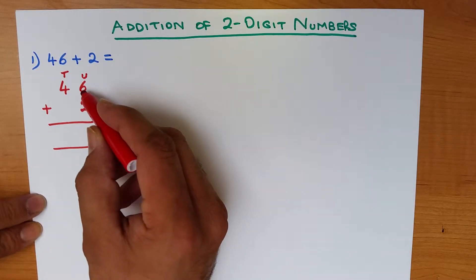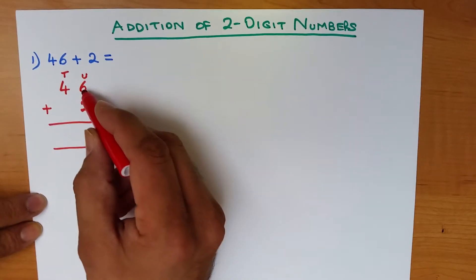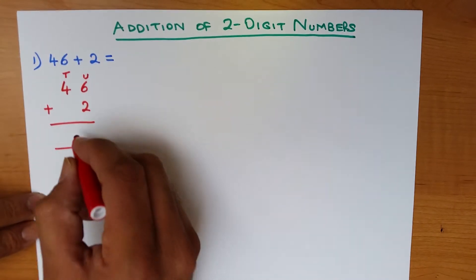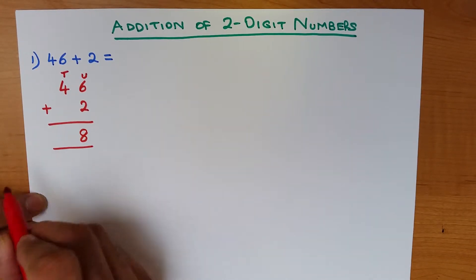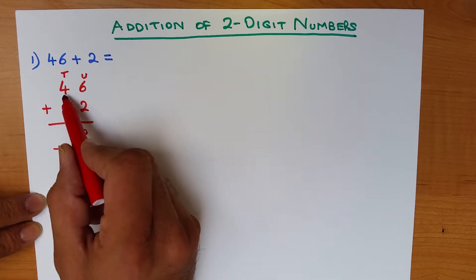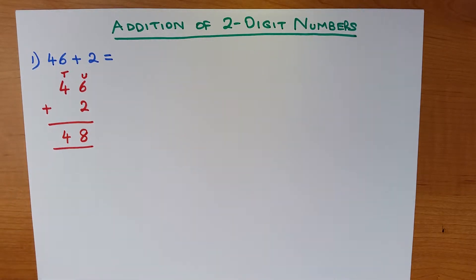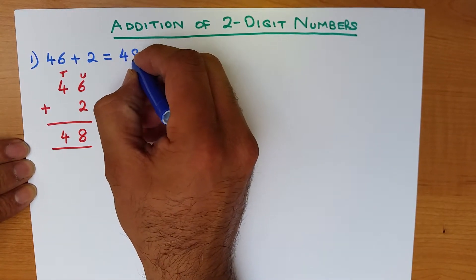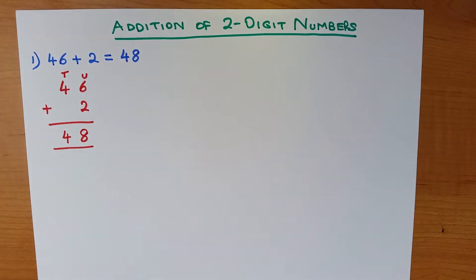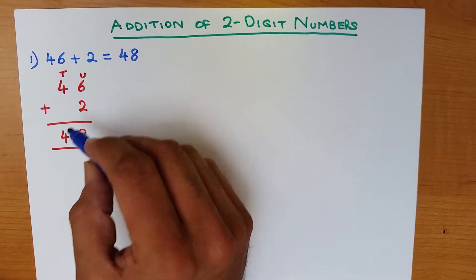We always start with the column on the right. What is 6 plus 2? That's right, it's 8. Now we add the tens column: what is 4 plus 0? The answer is 4. So 46 plus 2 is 48. A nice easy one to begin with — that was adding a two-digit number with a one-digit number.